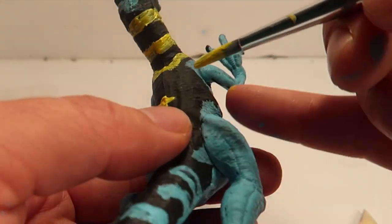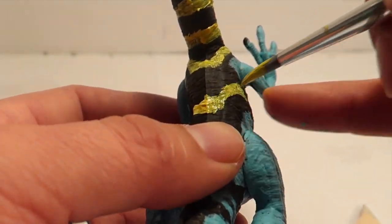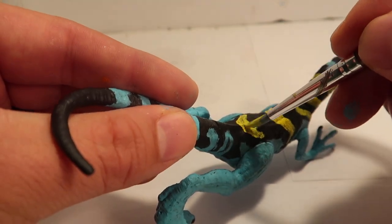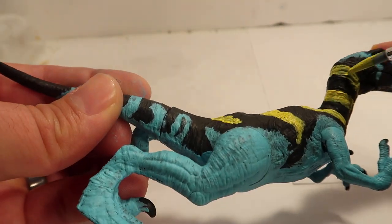Here are the yellow and green stripes on his back. As you can tell I was just throwing stripes in there — they're not completely straight or anything like that — and I'll fix that at the end to make it look pretty neat.